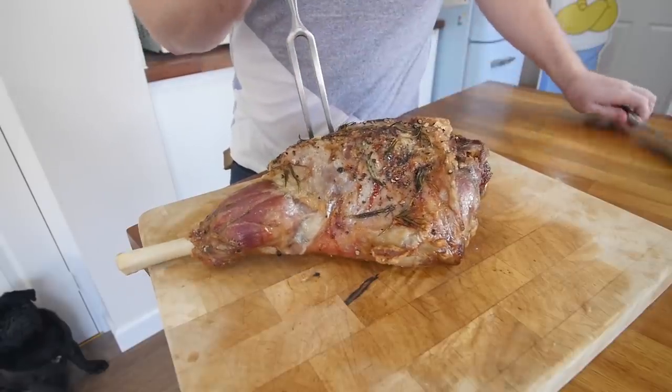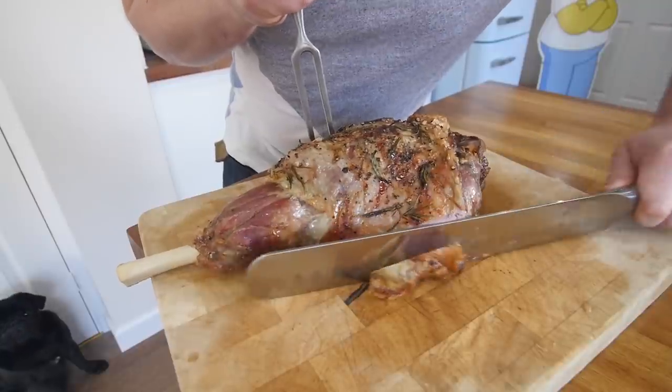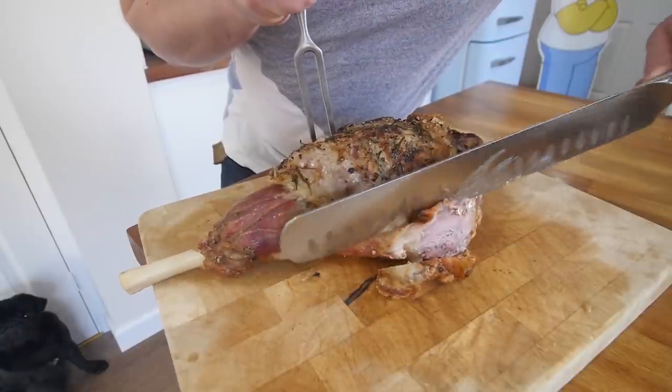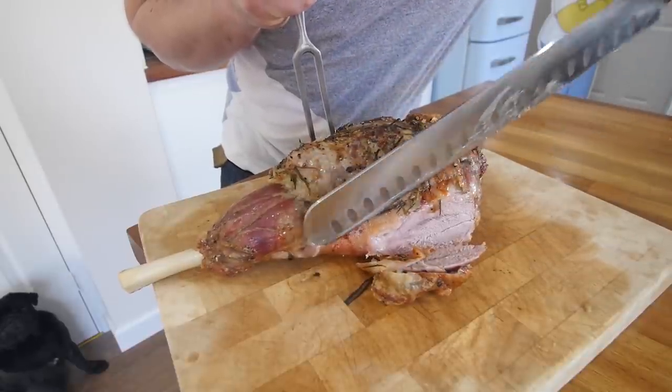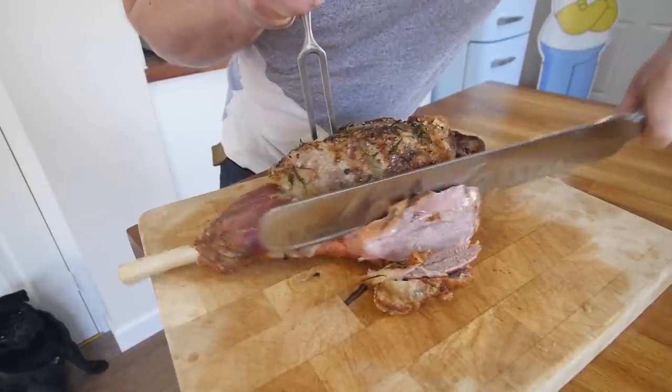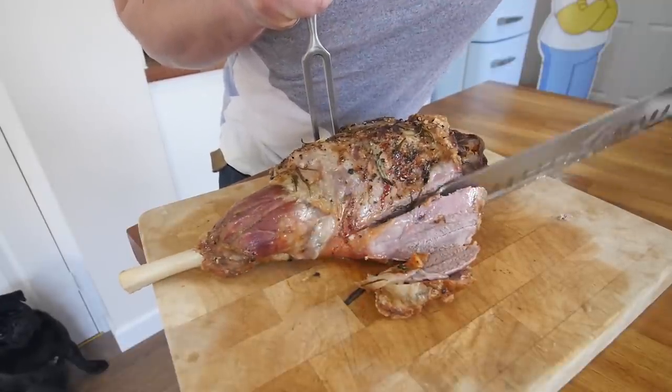Let's carve up this lamb. I'm no expert at this, but what I've done in the past is just started to slice straight through. This is a very, very awkward angle for me, so yours will look a lot better than mine. Just keep going through as much as you can until you hit the bone.